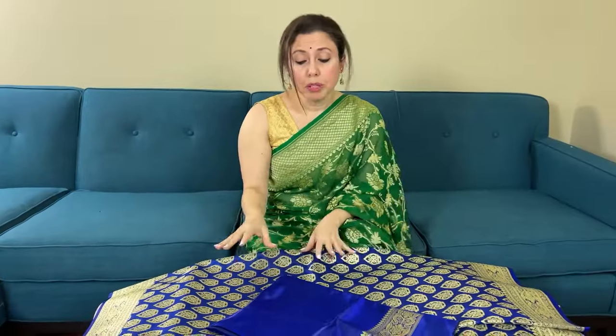Friends, to purchase the saree you can visit our website — all the details will be in the description part of this video. You can also reach out to me on WhatsApp — I will give my WhatsApp number in this video. See you next time, thank you for watching, bye for now.